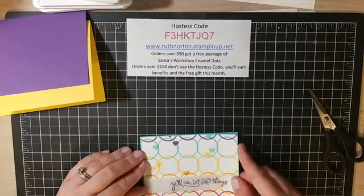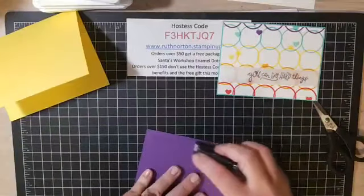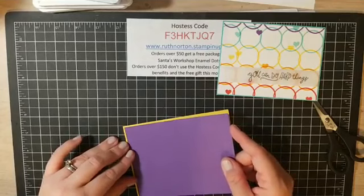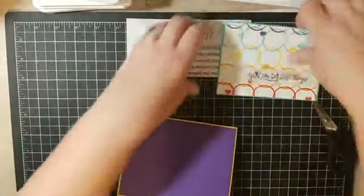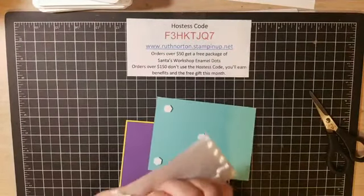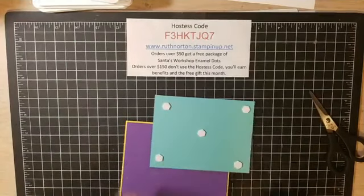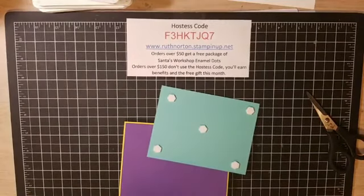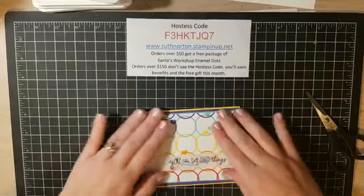There's that small margin border — perfect. Putting our Gorgeous Grape piece onto our base using lots of snail, which is okay because I can always buy more. It gives the slimmest little margin, which I just love. Now we're going to pop this one up with dimensionals. Dimensionals are part of the World Card Making Day sale, so if you need to stock up this is the perfect week — you can save 10% on them. I buy dimensionals in massive amounts because I go through so many. Just this week I've already used an entire package and it's only Tuesday.